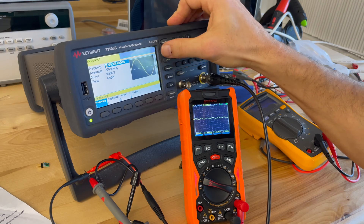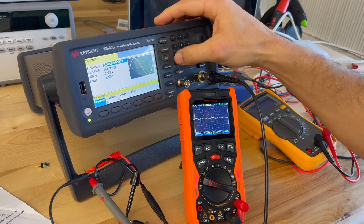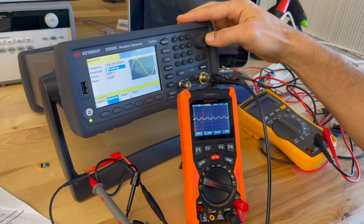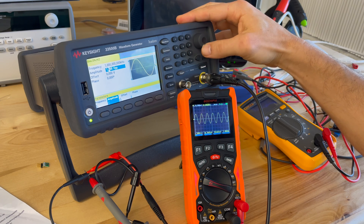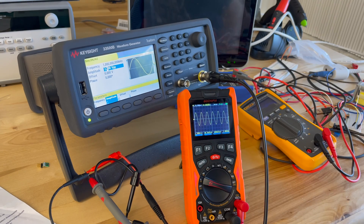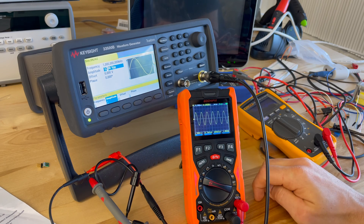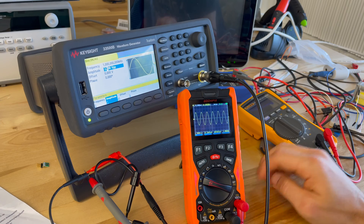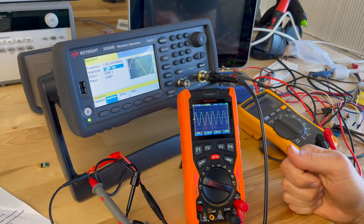I'm going to go ahead and change the amplitude so we're not at the lower range of this meter. Let's go to two volts peak-to-peak. Right now the VPP is being measured at 1.98 — so pretty close. Frequency: we've got one kilohertz, spot on one kilohertz. So that looks good.